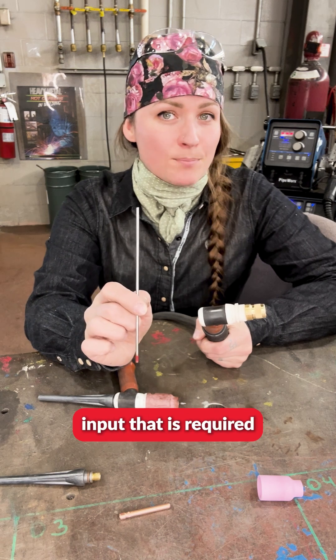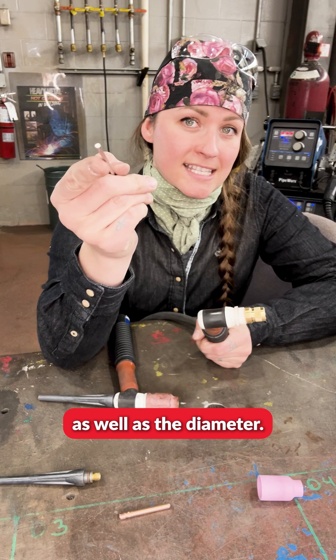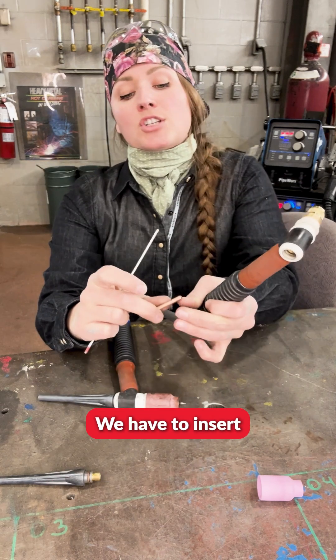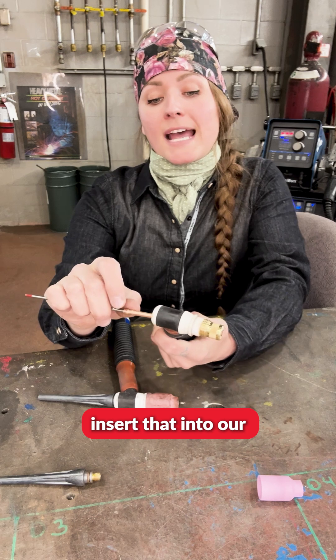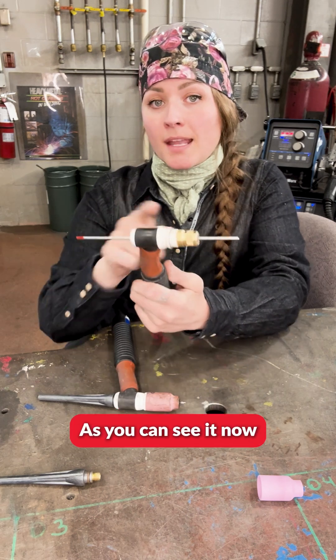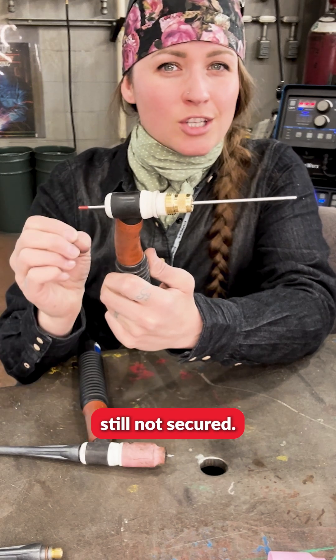The heat input that is required will dictate the type of tungsten we're going to use, as well as the diameter. We have to insert our tungsten into our collet, then insert that into our collet body. As you can see, it now comes out through that screen, but our tungsten is still not secured.